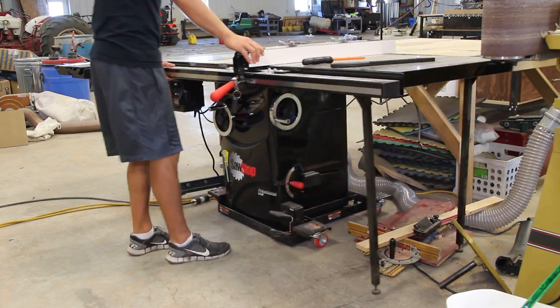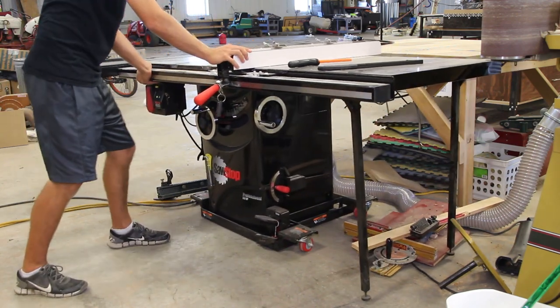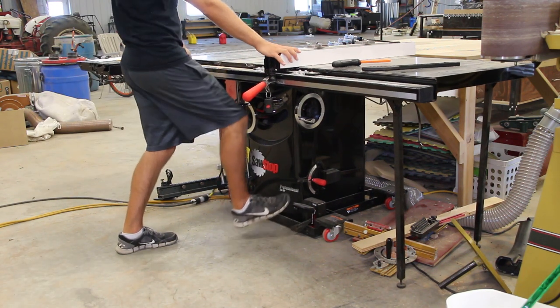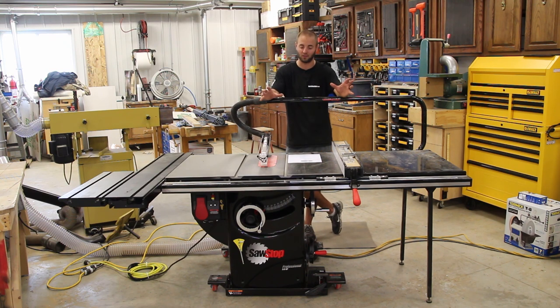Two issues I have with the industrial mobile base: first, when I pump it up all the way, it sometimes lifts one end — the right-hand side when facing the saw — higher than the left, though the left still comes off the ground and I can roll the saw just fine. I'm not sure if the installation was off or if that's just a design feature.